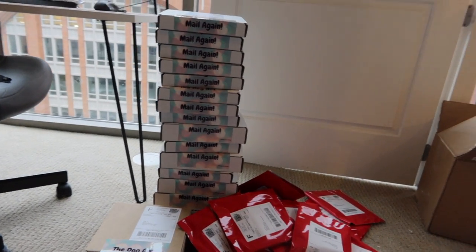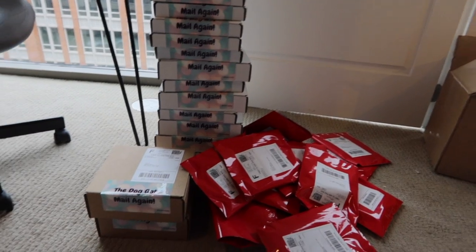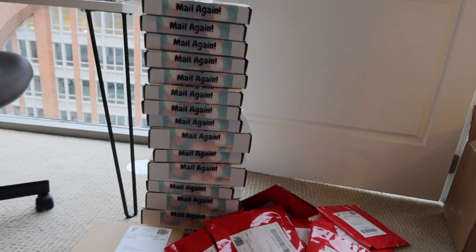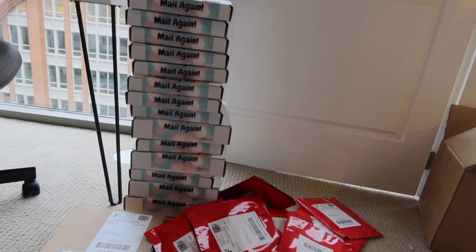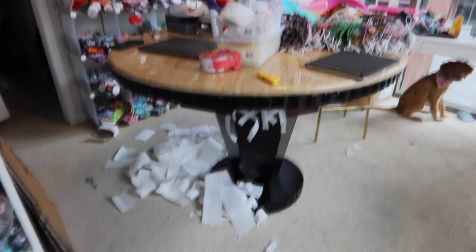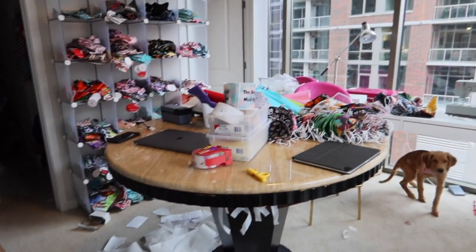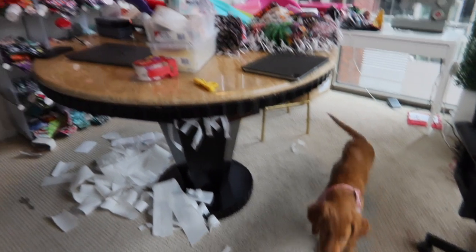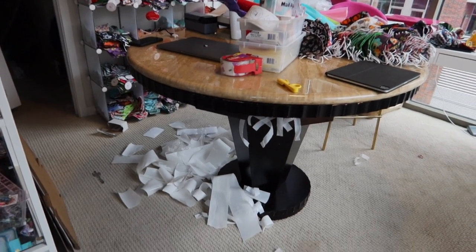We are done packaging for the day. I still have about 40 orders to package but I'm going to cap it at that so I can make sure to run it down and have the post come pick it up and ship it off. I also have to clean — I made a huge mess. This is the reality of working from home.